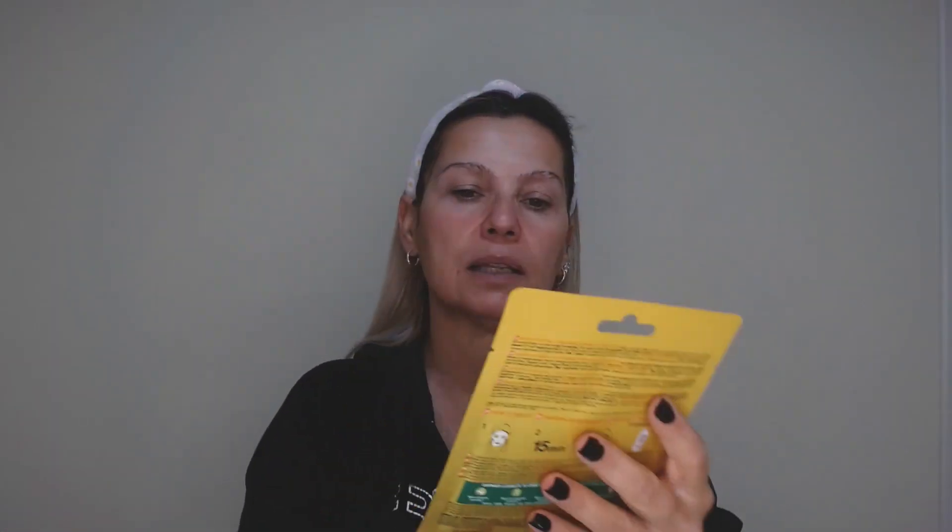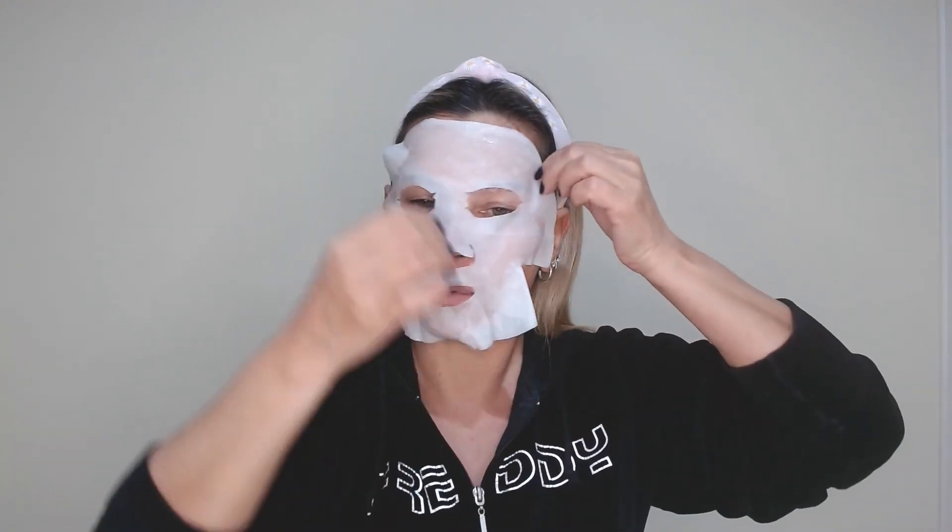After the scrub, I take a sheet mask — a Garnier Vitamin C sheet mask with vitamin C and hyaluronic acid. Sheet masks are very easy to use. I remove the paper and put it on the whole face the way I'm showing you.